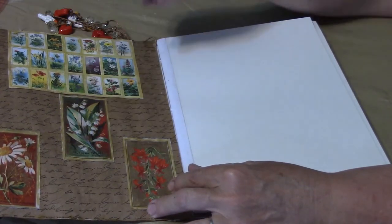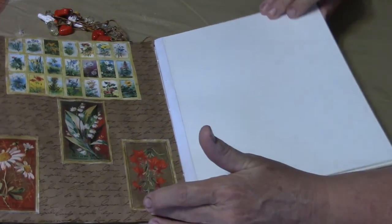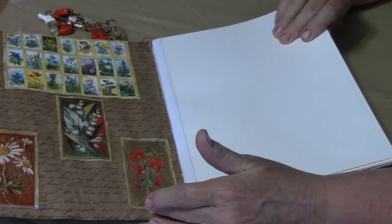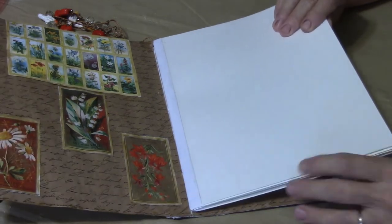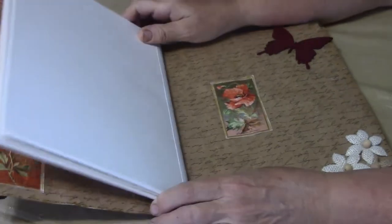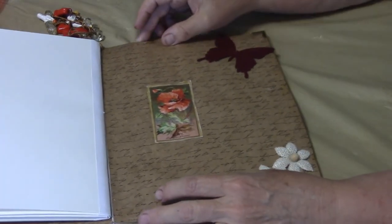These journals are done a little differently — these ones were not made with mixed-media paper but with watercolor paper. Then if I move you over, this was just a simple little picture.